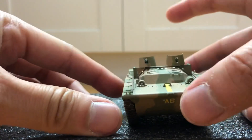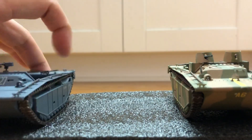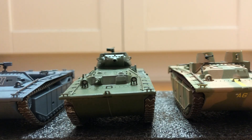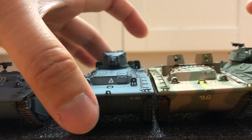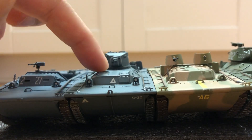Let's compare with the rest of the family. Here's the LVT-A1 and LVT-A4. Out of all these, this is the only one that's made by Dragon Armor. The rest is Hobby Master.